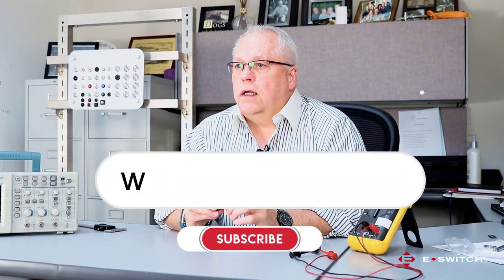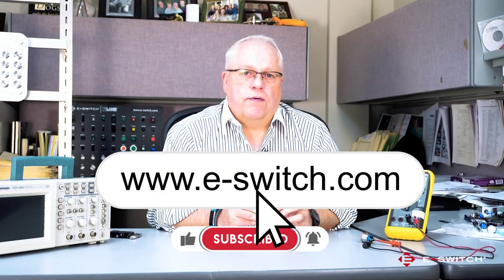For more information on the SV series or any of our other eSwitch products, please visit our website at e-switch.com. Thanks so much for watching.